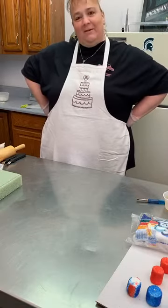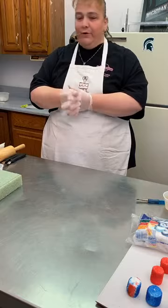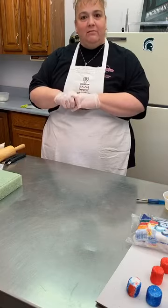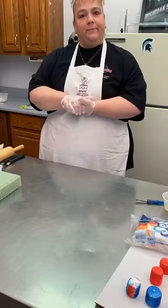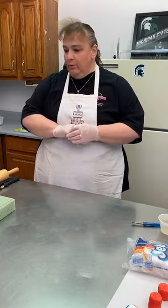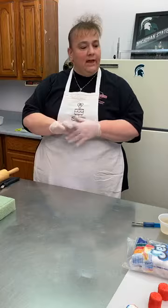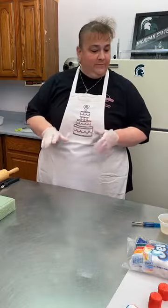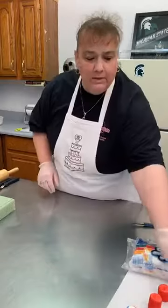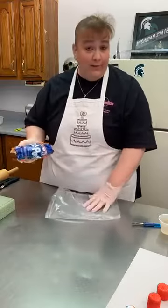Hi there! I am Diane Simmons from Cake Connection in Jackson, Michigan, and tonight we are going to make some 4th of July goodies — some different snacks and quick treats for your parties and cookouts and bonfires. We're going to jump right in. We'll be working with chocolate and covering some marshmallows. First thing we're going to do is some red, white, and blue marshmallows.